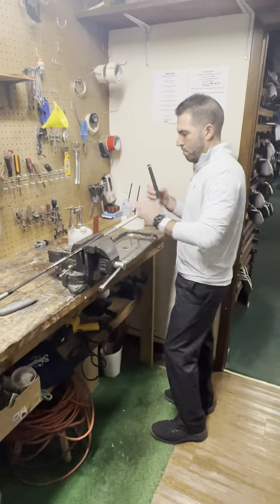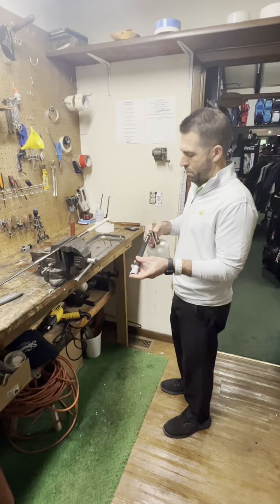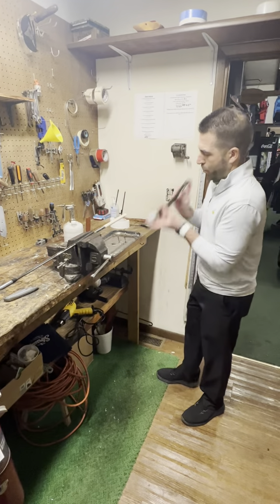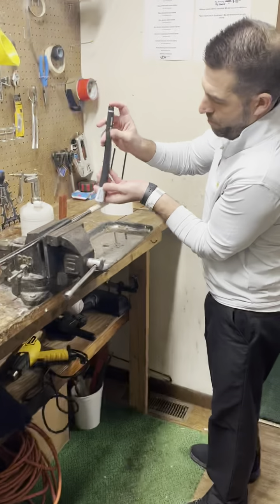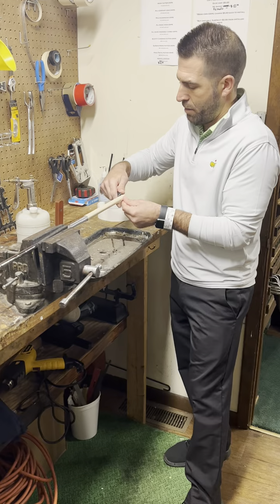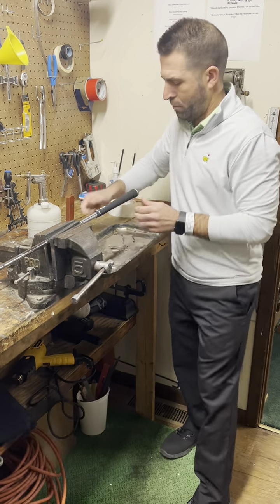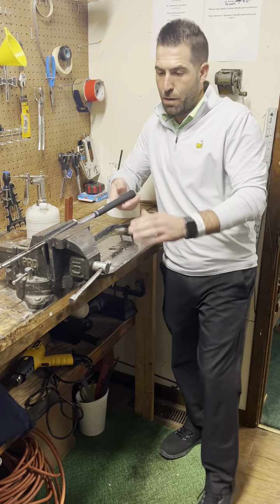I'm going to take the new grip, use some paint thinner. We're going to squirt it in here. Shake it up a little bit. Get that solvent all over the grip, or the tape here. I'm going to slide the grip right on. Now we're going to make sure it's straight. Looks pretty good.